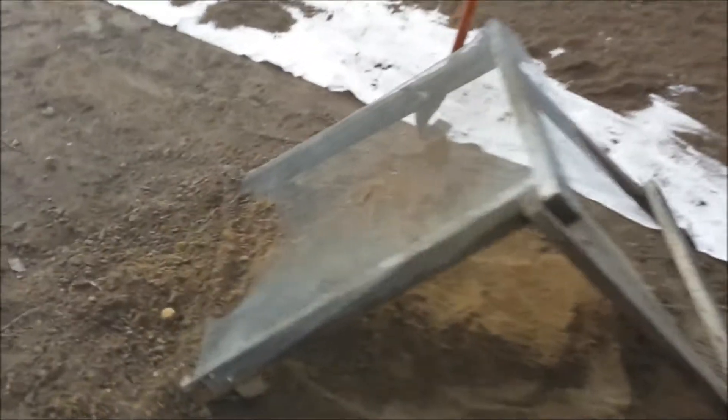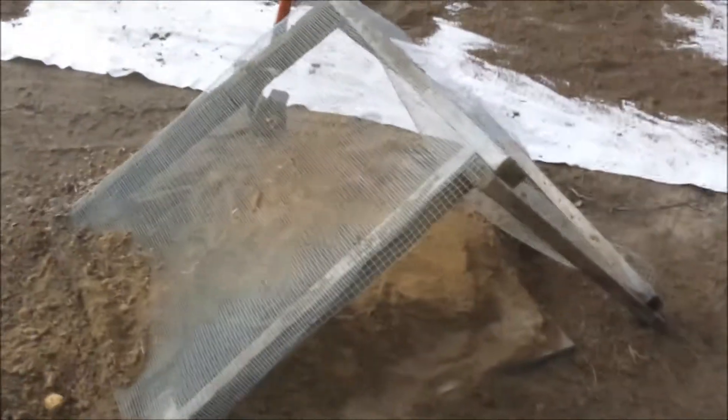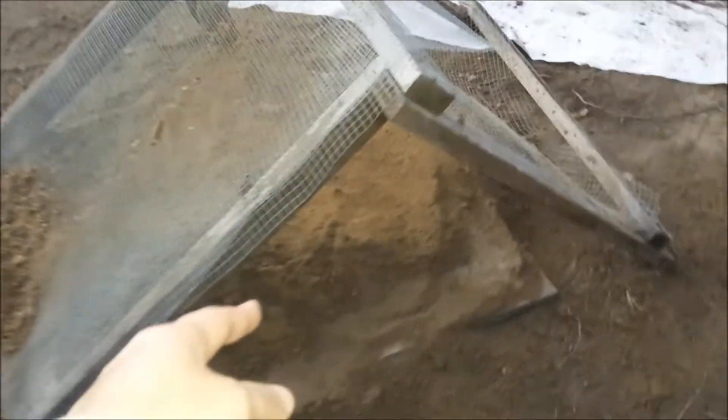This is how you do a water tank base — you just have to double sift the soil. As you can see, there is a very crude sifter I made. I just technically double sift the soil and all the fine soil goes on here.